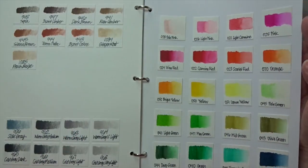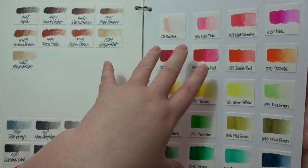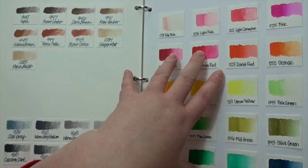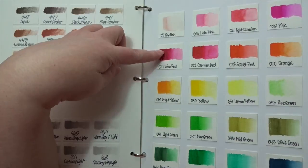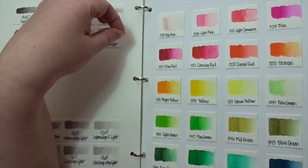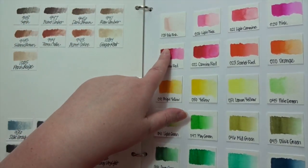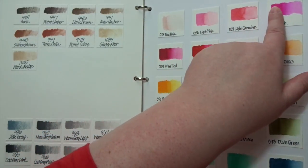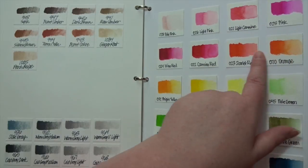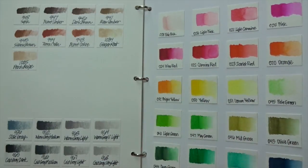These are all my Zig Clean Color Real Brush markers. What I did was draw a little mark with the marker, then take a wet paintbrush and pull the color out so I could see the gradation and how they look when you add water to them.